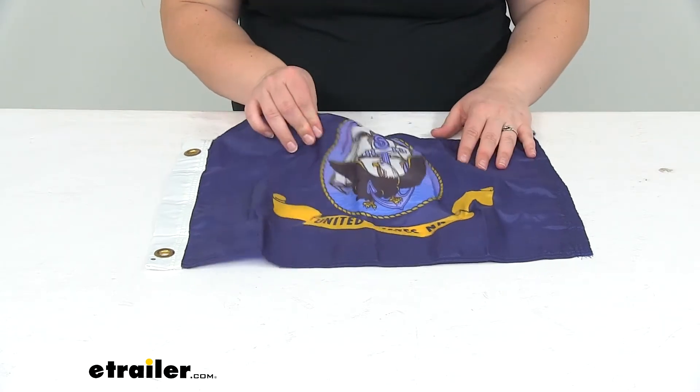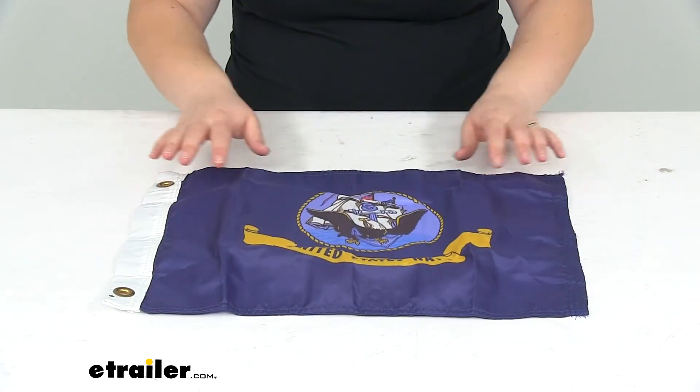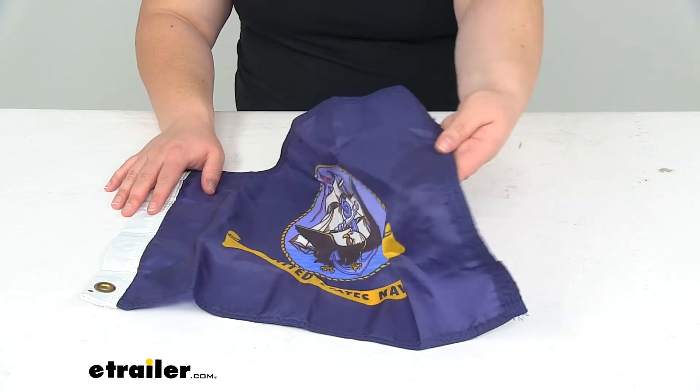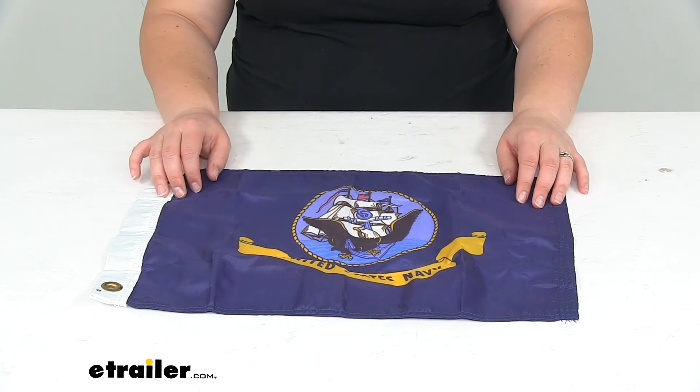It is made out of a lightweight nylon material, so it's going to easily catch the wind and fly nicely for you. The stitching on the fly end is a reinforced stitching — there's actually four stitches there, so it should reduce any kind of fraying and tearing at the end.